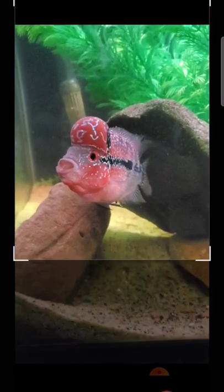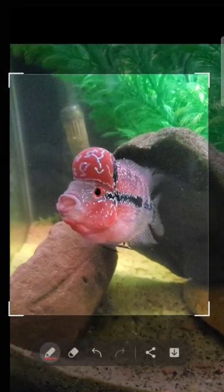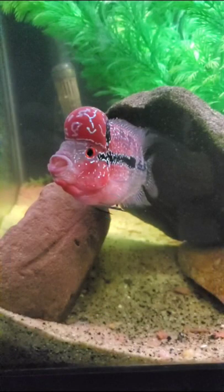Once you get to a frame you like, leave it on that frame and take a screenshot. Then click the editing tool and crop it down to the size that you would like.